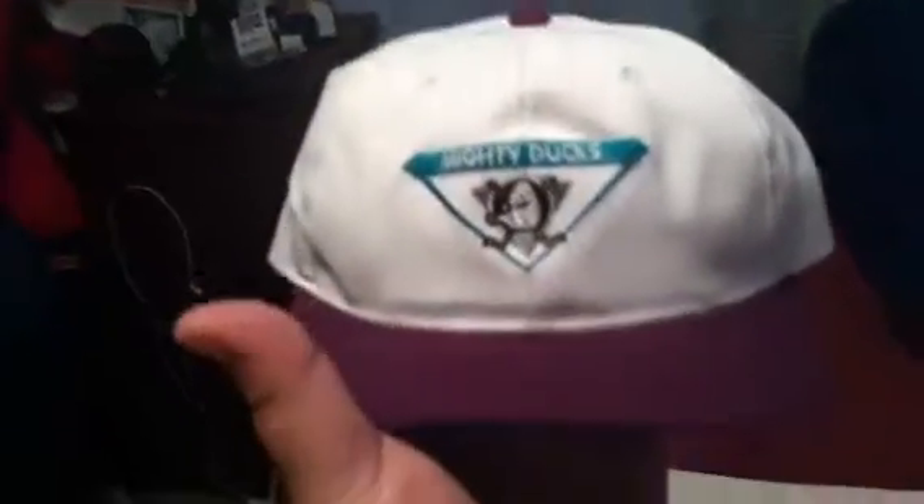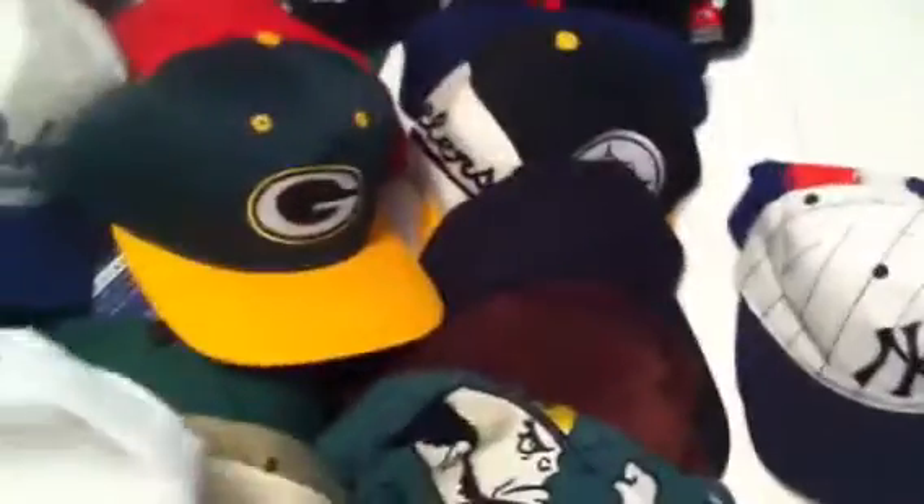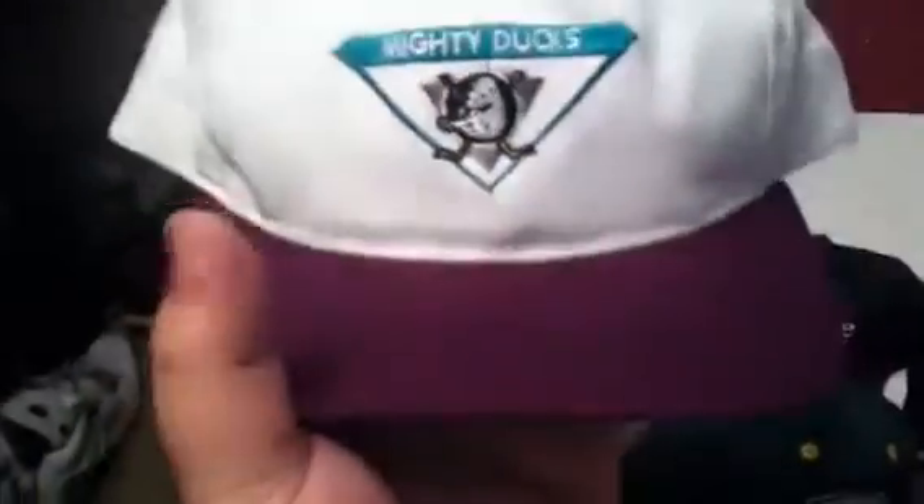This Mighty Ducks is very rare because it's a Sports Specialties sample. Sports Specialties tag, Sports Specialties on the snap. It's got the NHL, it's got the Ducks. Purple, green under, purple upper. Very sick.